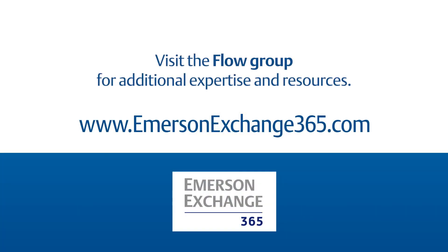Do you face similar challenges with your wellhead for allocation metering, fiscal metering, or direct wellhead monitoring? Share your experience at Emerson Exchange 365.